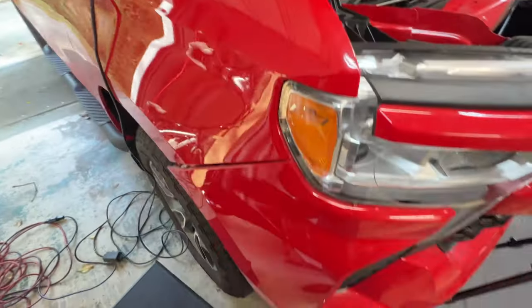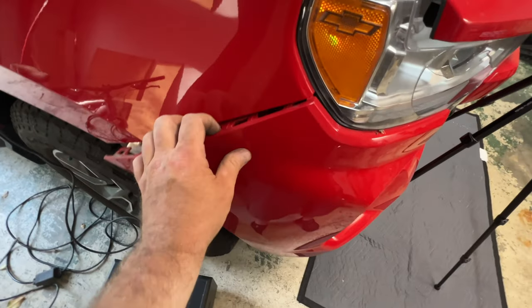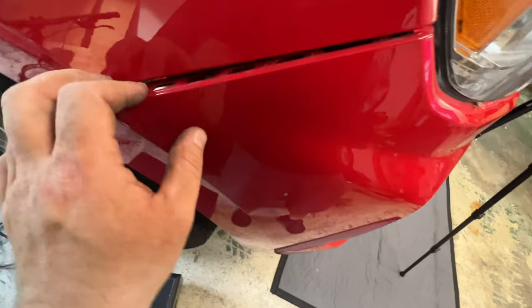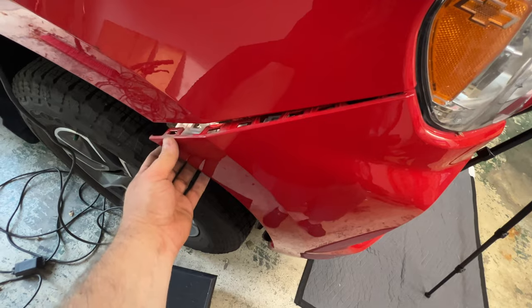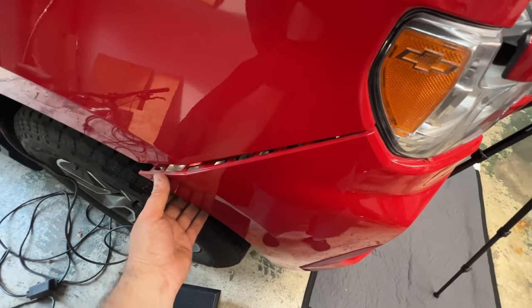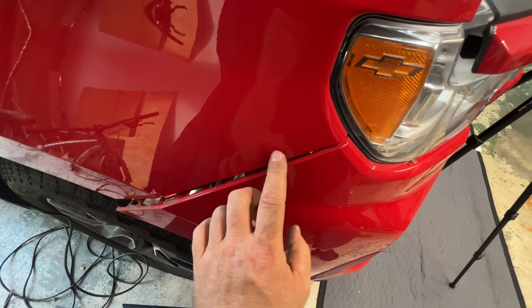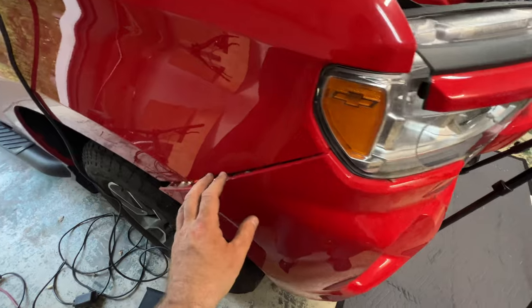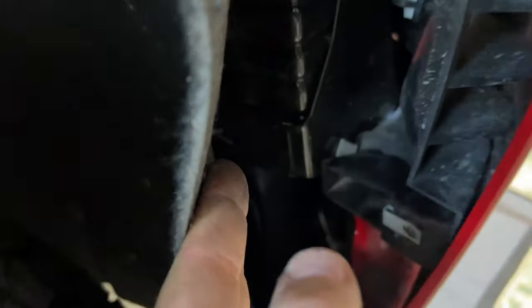I'm still not 100% sure you had to take those bolts out, but it definitely made getting the panel separated easier without feeling like I was going to break it. Getting this bolt back in is probably going to be fun, but I'll give you an update once the headlight is out and I can really see what's behind here. Right now it's going to be tricky to hold this while working in here.